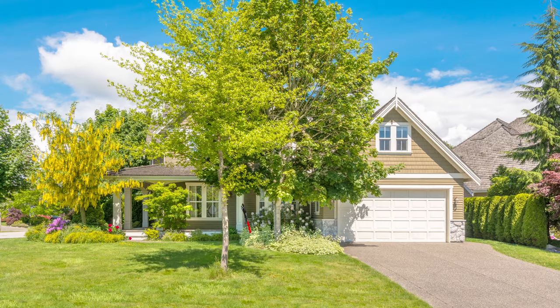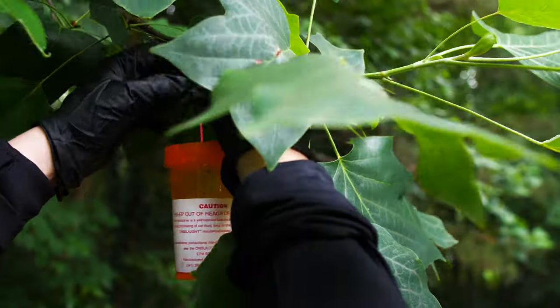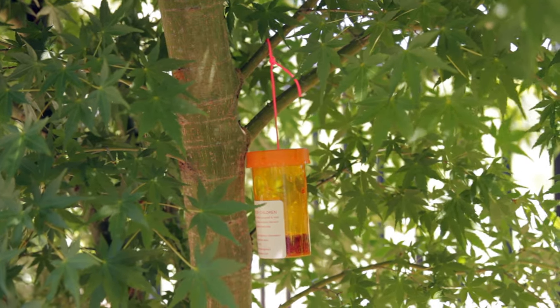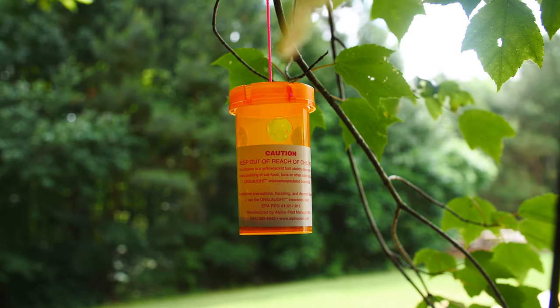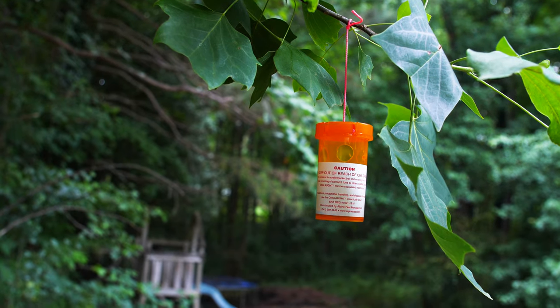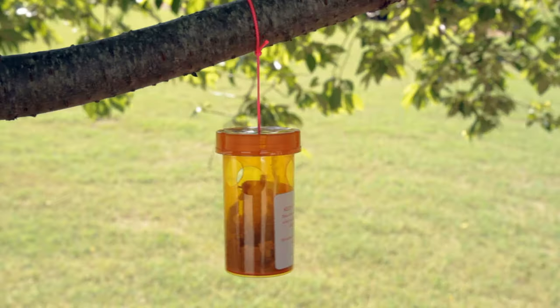The third step is to hang the stations outside your home five to six feet off the ground. A good place to hang the stations are on tree limbs. Keep the stations out of reach of children and pets, but in areas where wasps can access them. We recommend spacing the stations out every 50 feet and trying to cover as much of your property as possible.